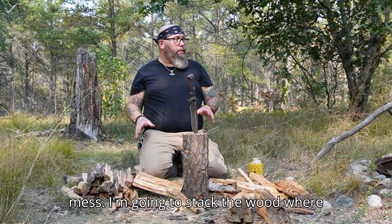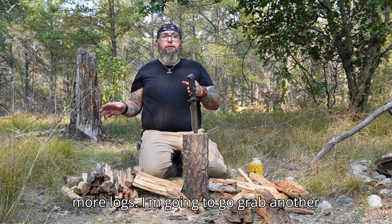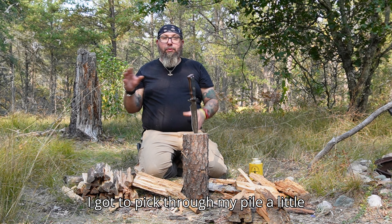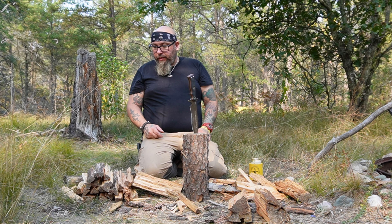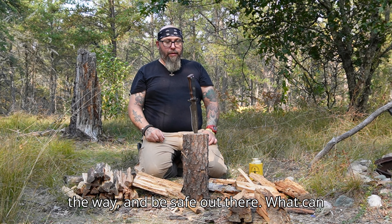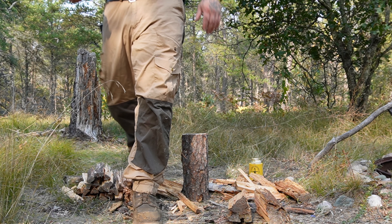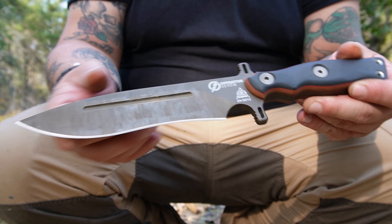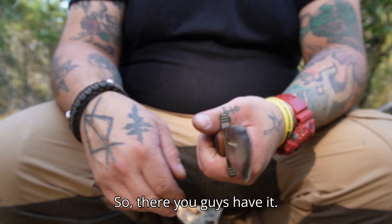Now I'm going to clean up this mess, stack the wood where it needs to be, go get some more logs, and grab another knife — however it's not going to be as big as this. Until next time guys, keep your knife sharp, keep your fingers out of the way, and be safe out there. What can I say — Operator 7. Oh, that's still sharp. There you guys have it.